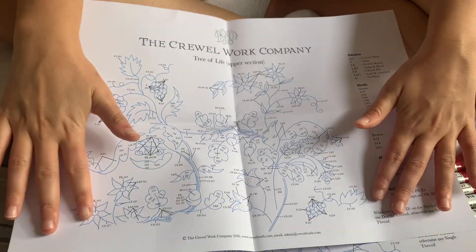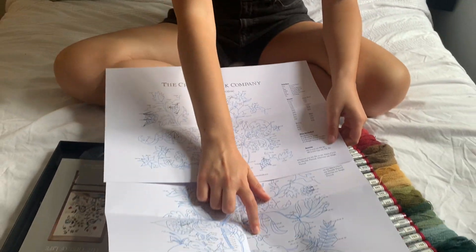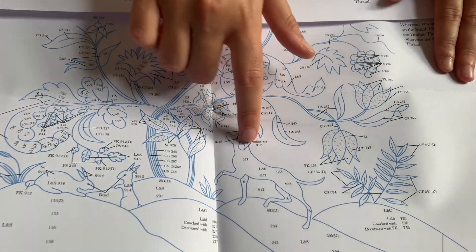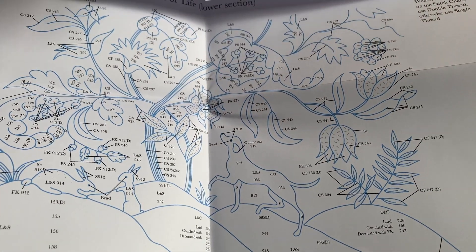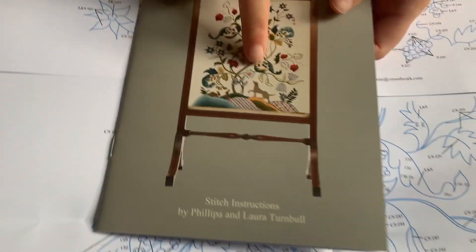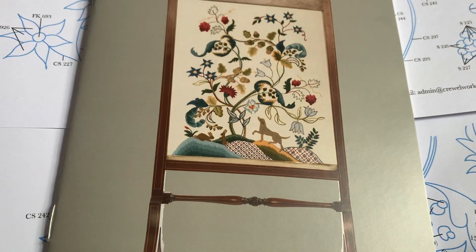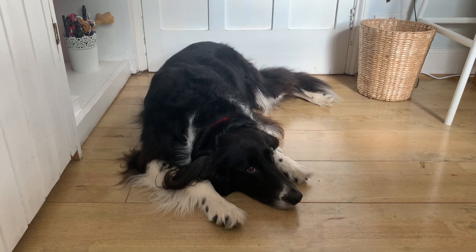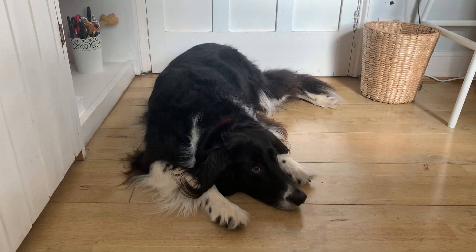Frankie was saying when we were discussing which kit to do next that with the animals kit, a lot of you who have already done it changed the dog into your own pet. So what I'm going to be doing is working out how to create a little dog friend at the bottom of the Tree of Life — I'm going to make it into my own little dog Arthur, who is sat watching me right now.